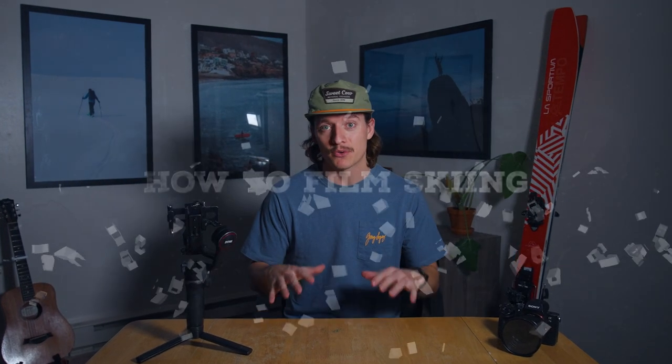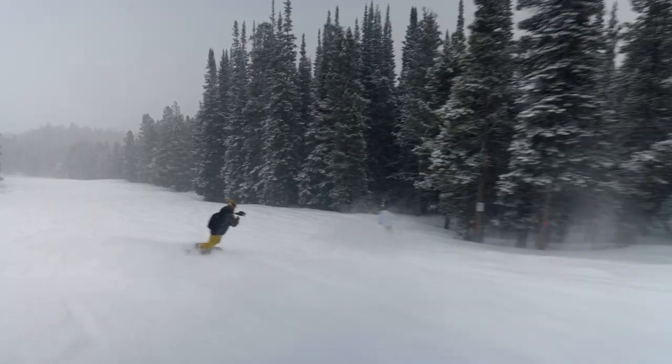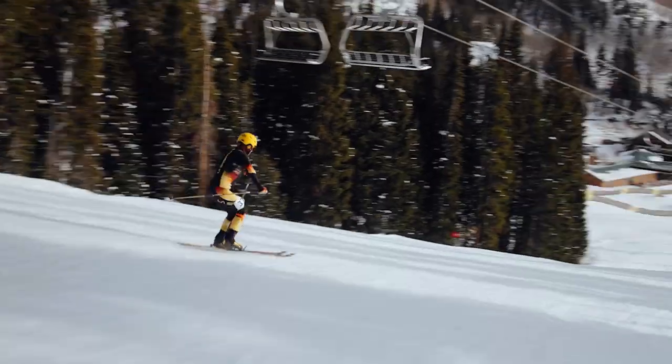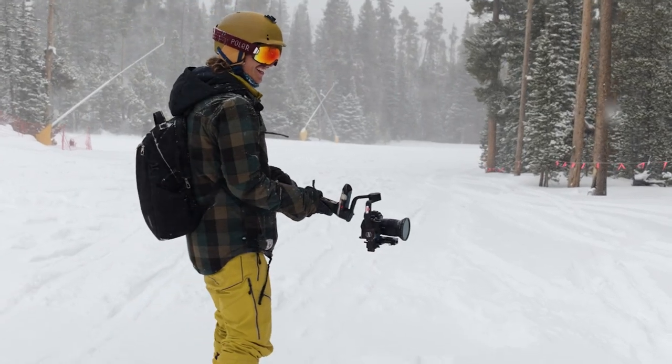Welcome back to episode 3 of the How to Film Skiing Masterclass. In this video we're going to walk through everything you need to know about filming skiing on a gimbal. In the past couple episodes we've covered a lot already — how to film skiing in the backcountry, all of the equipment that I use, and today we're zeroing in on one of the most revolutionary ski filmmaking tools: the gimbal. I'm going to walk you through a few things about the gimbal that can really make your life easier once you're on the slopes.